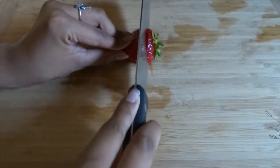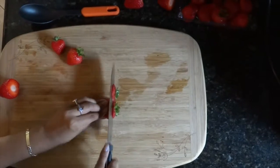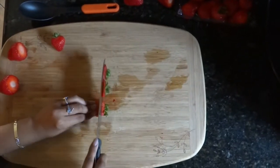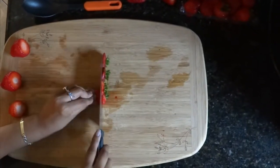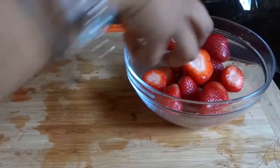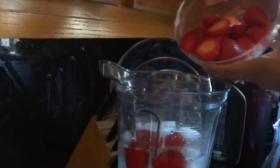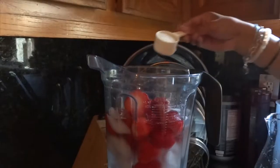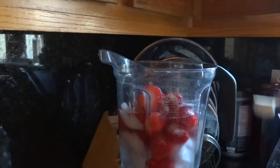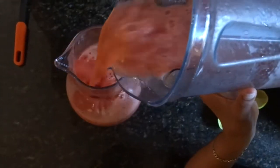We then start cutting off the edges of the strawberries. Then we add the strawberries in the blender. Then we add four scoops of sugar. Once you have all of the ingredients, you can start blending. After your ingredients are all mixed together, you put it in a jar.